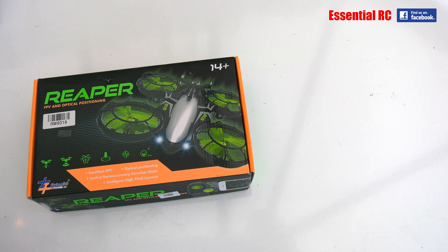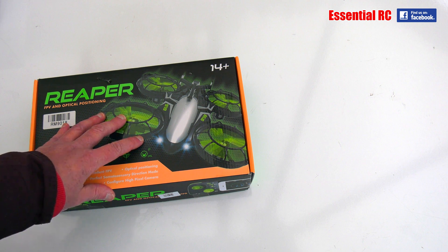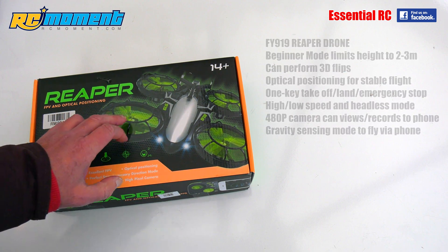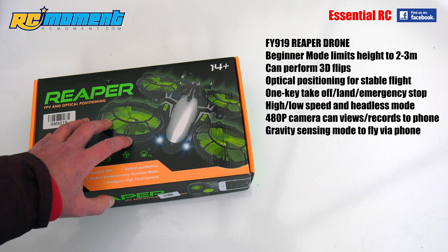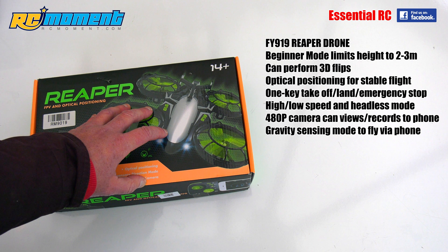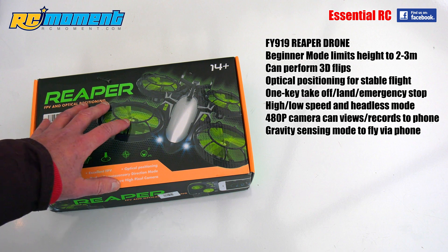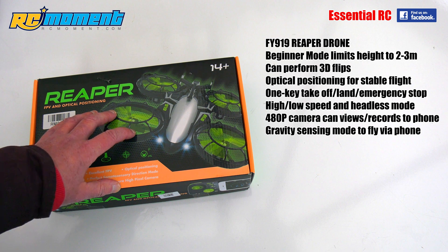Thanks for tuning in for another Essential RC flight test. Today we're looking at the FY919 Reaper drone from rcmoment.com. This is really an entry-level drone — it has prop guards above the propellers to ensure little fingers can't get damaged. It comes with a 480p camera that transmits via wi-fi to your smartphone, and it also has optical positioning and altitude hold functions.